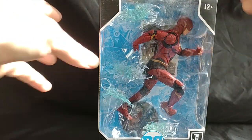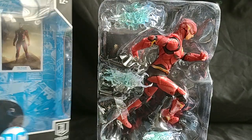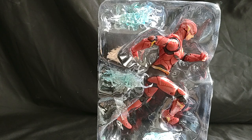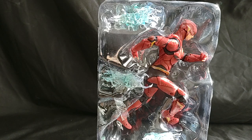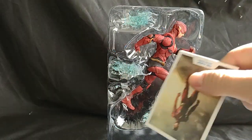Let's crack this boy open and see what we got. Whoa, a lightning piece just flew out. As far as accessories, he's got four pieces of lightning that attach to his body, which are pretty cool if you ask me. Comes with the black DC single peg stand.